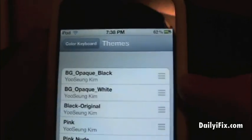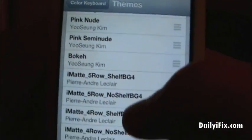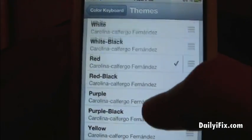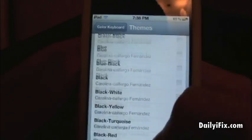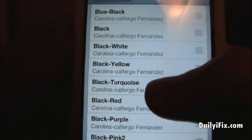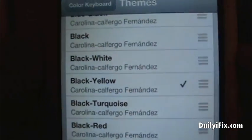We're going to select Themes and as you can see we have black, white, original, pink, pink nude, matte, MacBook Pro, silver MacBook, red, red black, purple — all kinds, there are tons of colors. Look at this, you can just see how many different colors there are. I'm going to switch to black and yellow since I am a Steelers fan.